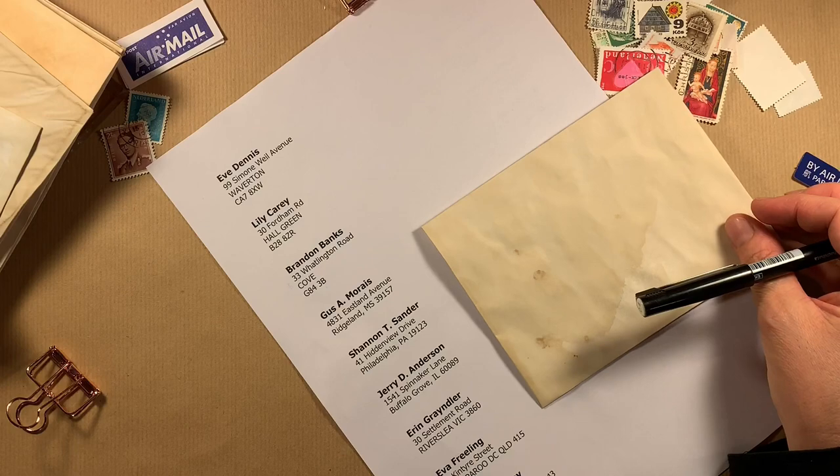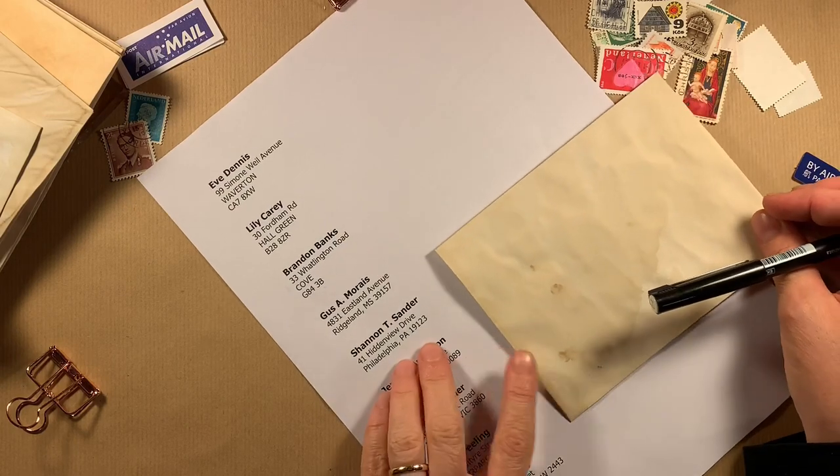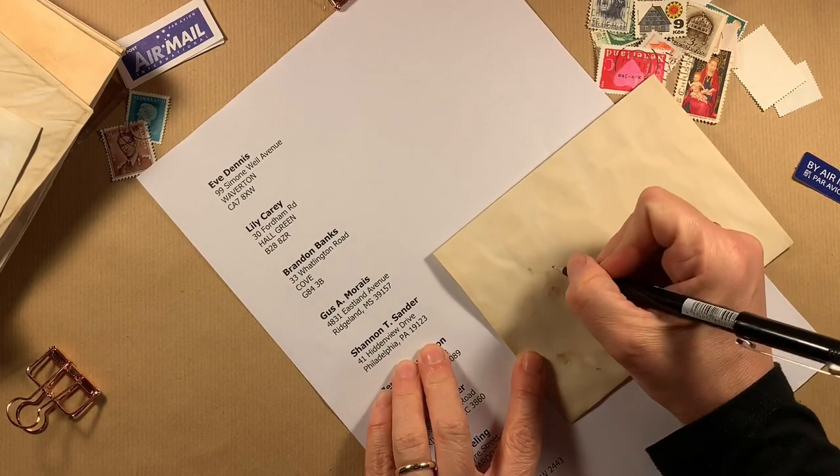So let's choose one that we like — I might just go with this one — and we're just going to write the address on it.